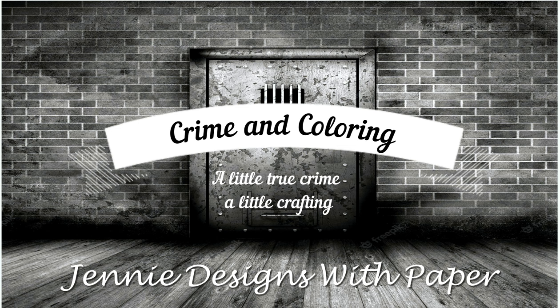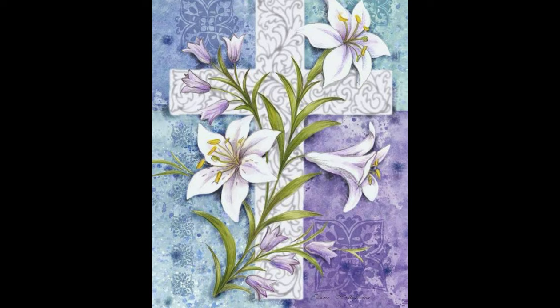Hello there, welcome back to Jenny Designs with Paper and this week's episode of Crime and Coloring, where we take an alphabetical journey through the United States and revisit some of the earliest crimes. But before we talk crime, let's talk coloring.